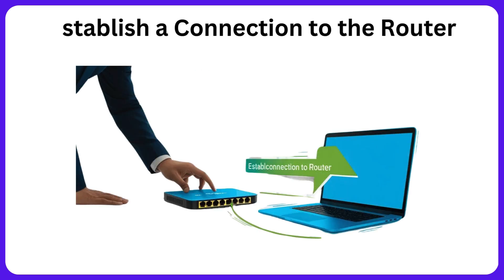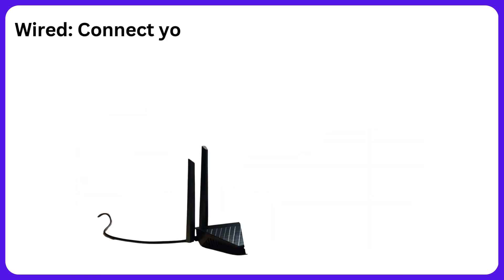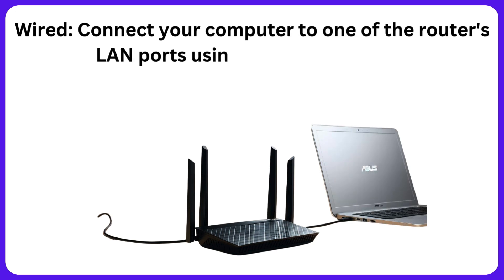Establish a connection to the router. Wired: connect your computer to one of the router's LAN ports using an Ethernet cable.